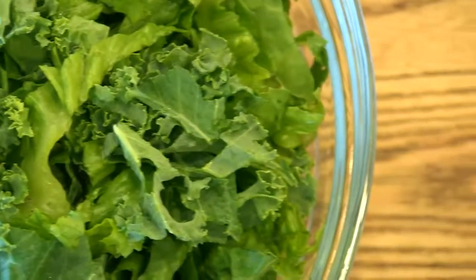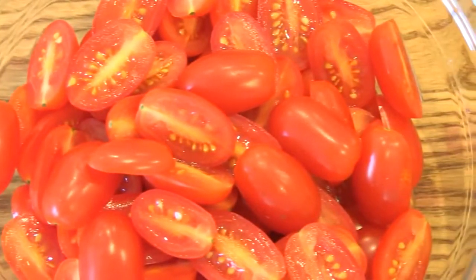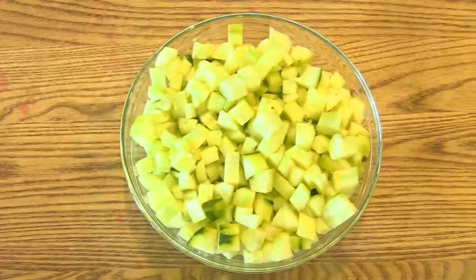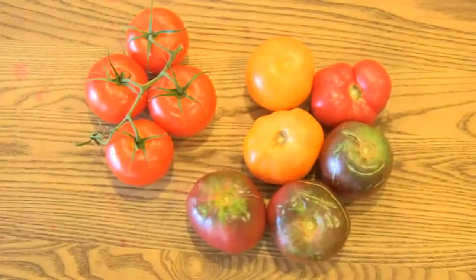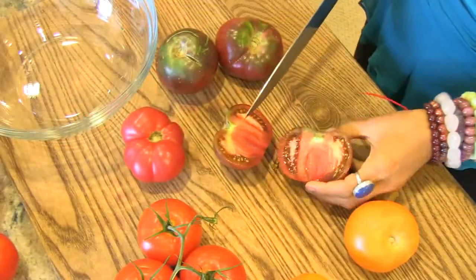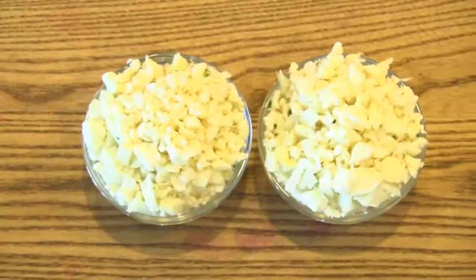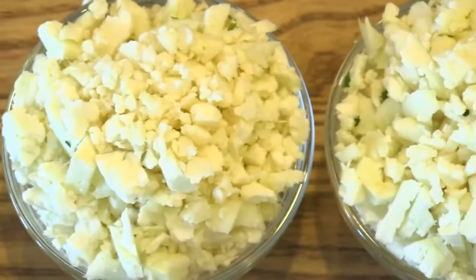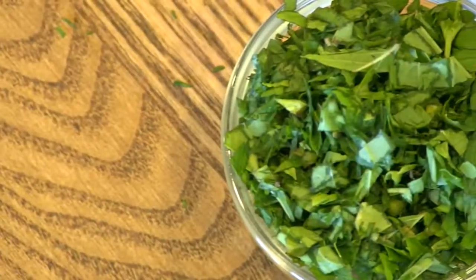Approximately four cups of chiffonaded kale and romaine lettuce, about two cups of cherry tomatoes, four cucumbers diced, approximately one to two cups of sweet baby bell peppers, about one cup of diced celery, four to five delicious homegrown heirloom tomatoes, and anywhere from one to two cups of finely chopped cauliflower.